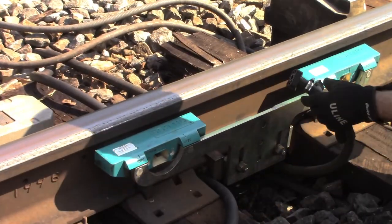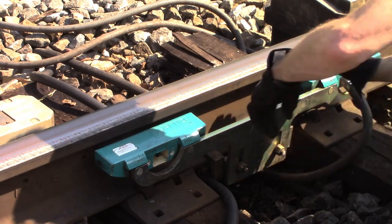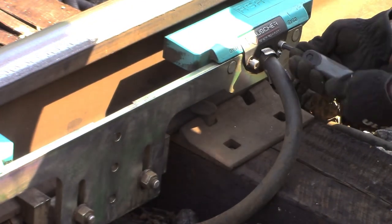Plug in each transducer cable. The narrow tapered edge of the connector should face the top. The connector should be flush with the sensor body when fully seated. Install the cable plug clamp using a 6 millimeter hex key.